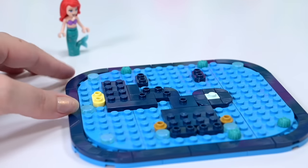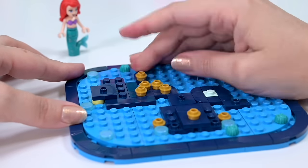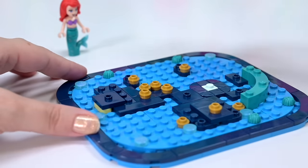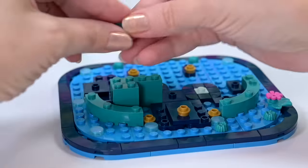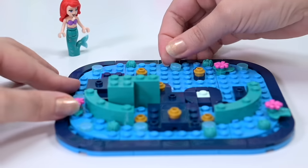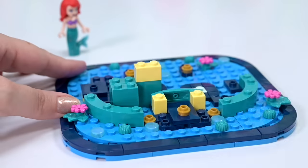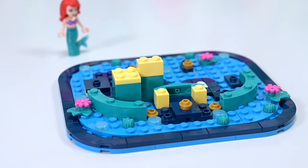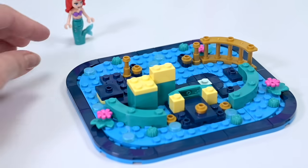I want to go and have another look at what the castle looks like in the original film and how this stands up next to the actual picture. This is King Triton's castle, so it would have been cool to include a mini doll version of King Triton in this set too. Okay, we're up to bag number two.